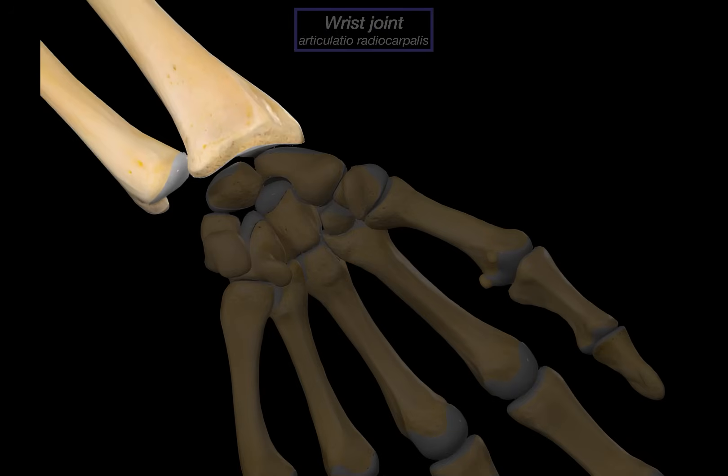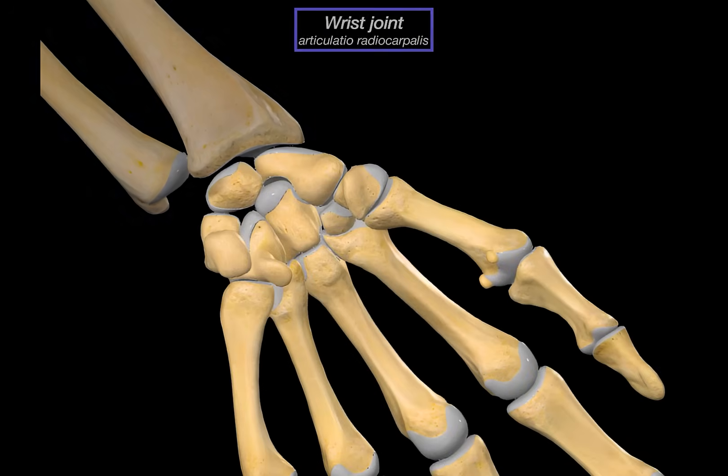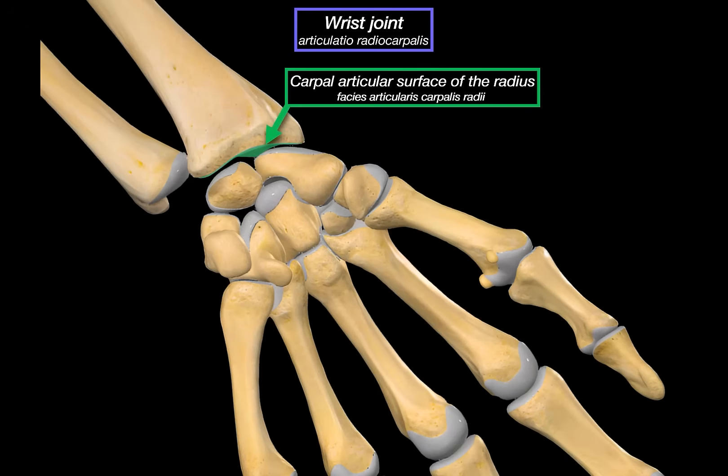The wrist joint is where the forearm meets the hand, and it's not just a simple hinge — it's made up of several parts coming together. First, we have the carpal articular surface of the radius. Interestingly, the ulna does not directly articulate with the carpal bones. Instead, there is something called the articular disc, also referred to as the triangular fibrocartilage complex, or TFCC. It's a thin but strong piece of fibrocartilage that acts as a shock absorber and helps distribute forces across the wrist and stabilize the ulnar side.